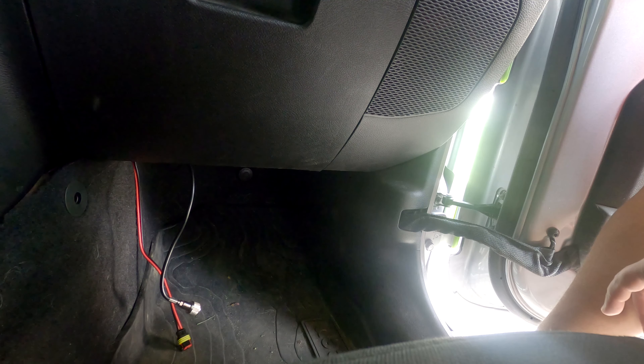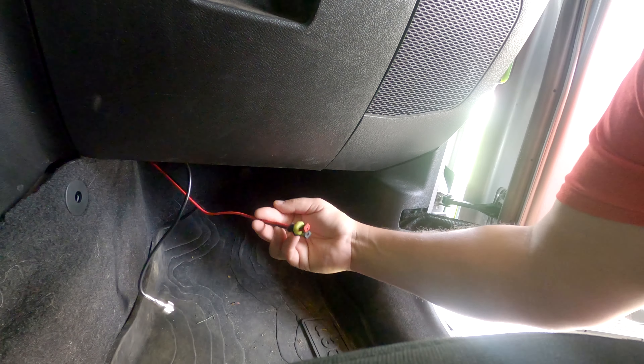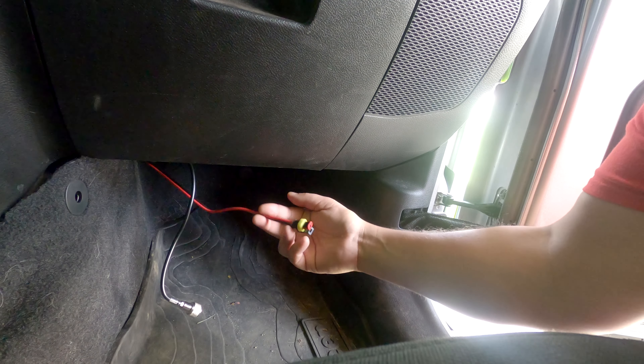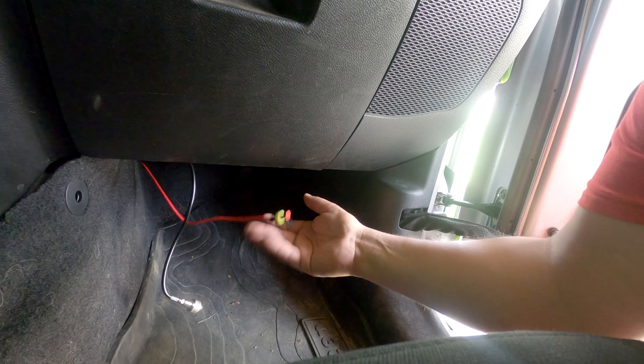The biggest issue with switching between these two is that the wiring harness is not the same. So after I removed that, I found the new one.